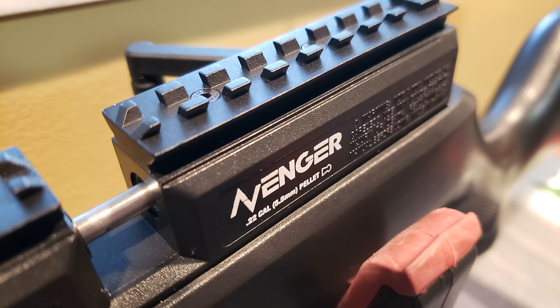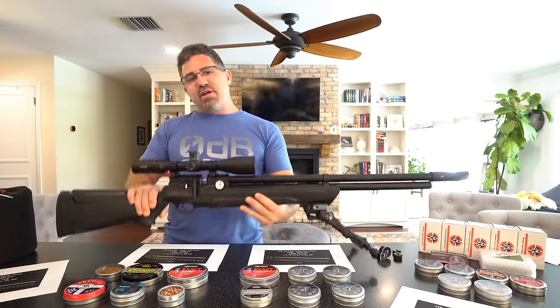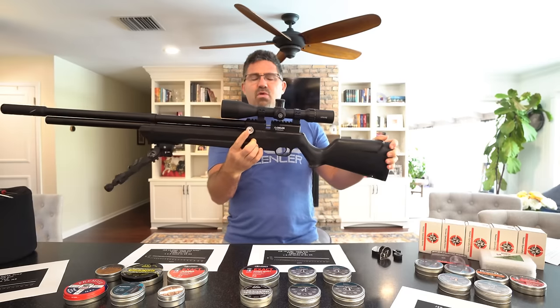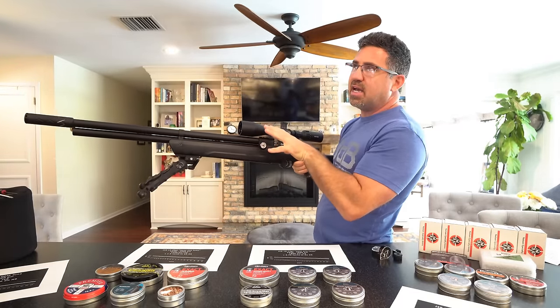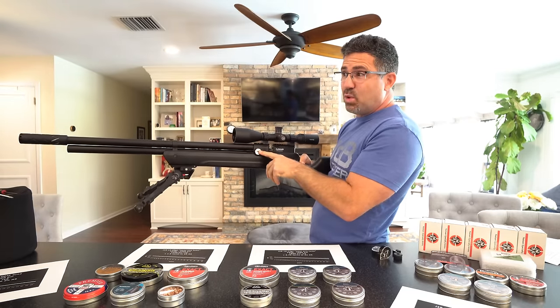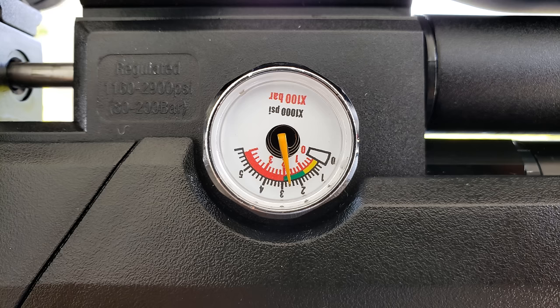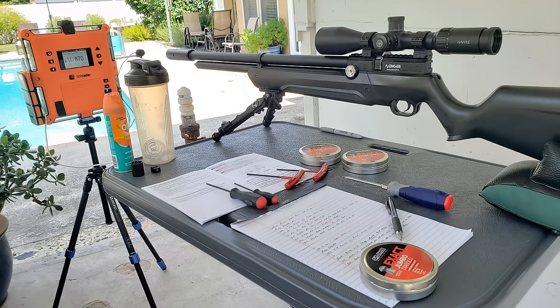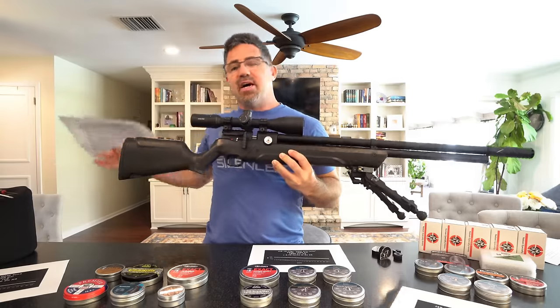There's a Weaver/Picatinny scope rail at the top, all poly and molded in — works just fine. You'll see a pressure gauge on the left side showing how many PSI of air is left in the system, up to 4,351 PSI (300 bar). The gauge on the right side tells you what pressure your regulator is operating at. The regulator controls how much air the valve sees — it's a great tuning tool for moving your power band up or down.